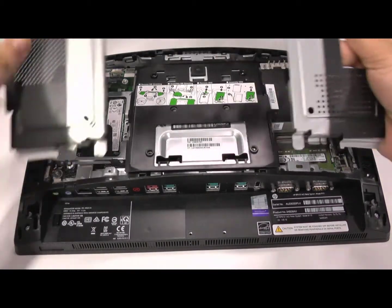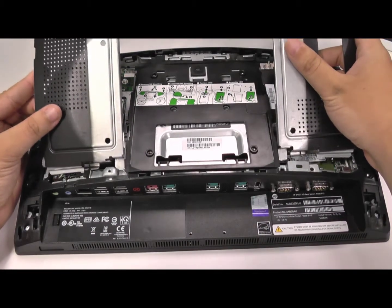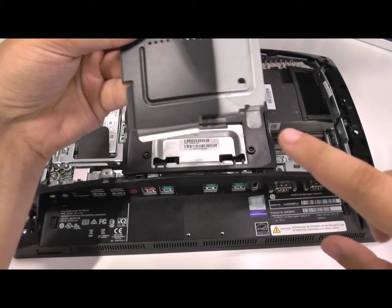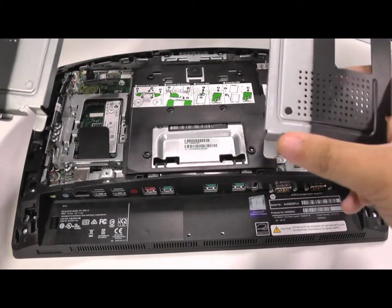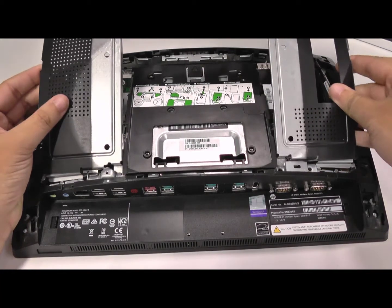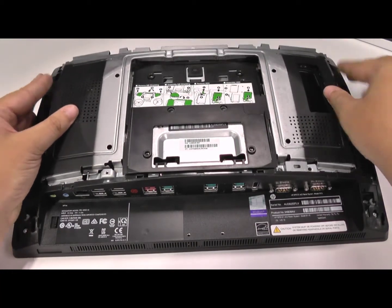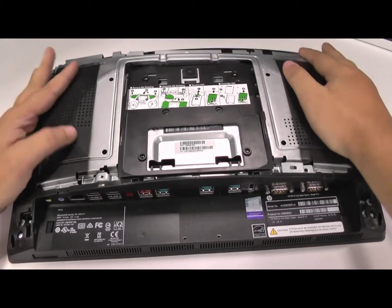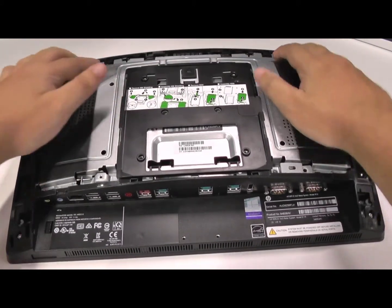At this point, we'll start putting the chassis back together. To do that, we'll grab the metal cage that we took out just before. We need to line up the divots at the bottom of this cage, as you can see on screen here, with the bottom of the chassis. Once you've done that, just make sure it does click into place. If it doesn't, you may need to realign those divots with the chassis itself and just keep trying. Once you've got it flush and perfectly aligned, you'll hear it click as you push down on it, as you can see just then.